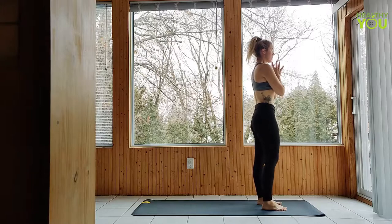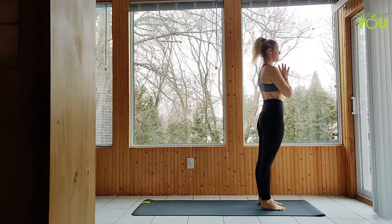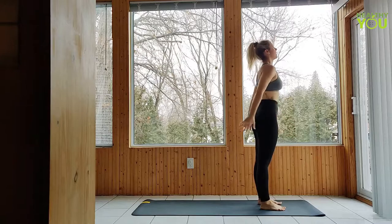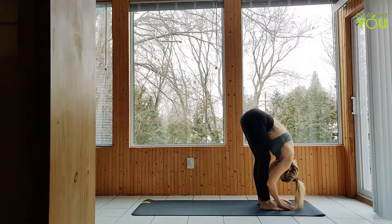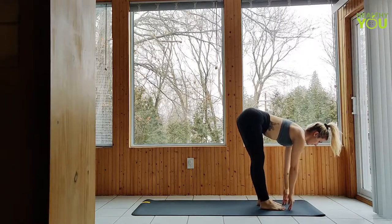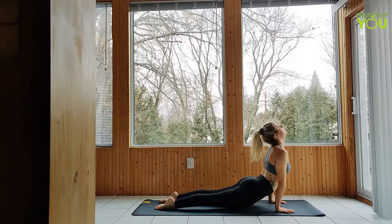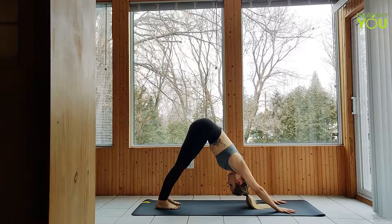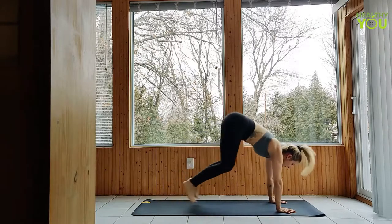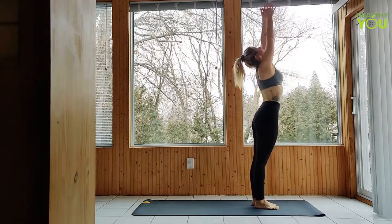Take a moment to breathe — we're going to be going into Sun Salutation A three times. Inhale to upward salute, exhale forward fold, inhale half lift, make your way to plank, exhale chaturanga, inhale upward facing dog, exhale to down dog, find your breath. Walk or hop to a forward fold, inhale half lift, exhale fold, inhale to upward salute, exhale hands to heart.